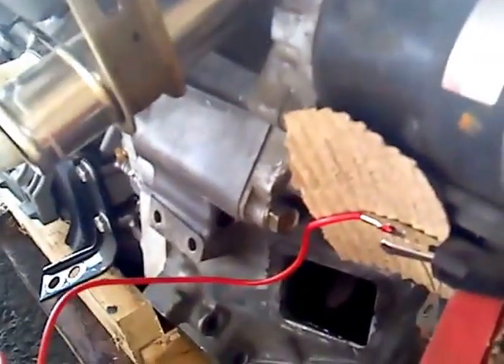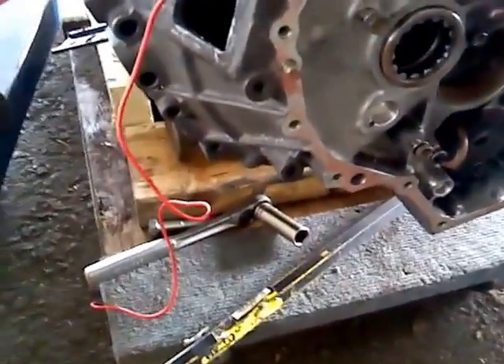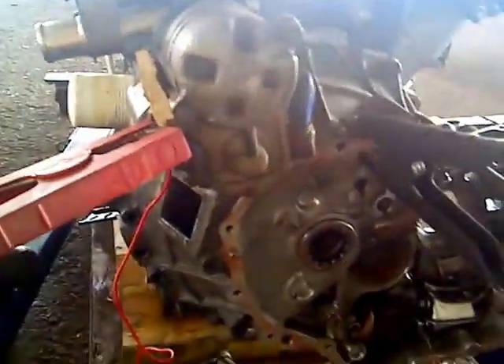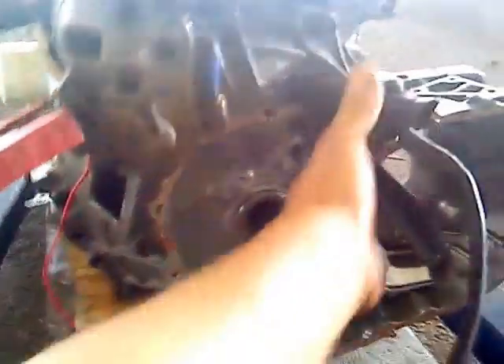The other end is right here. Then I take the negative — the ground — and I grounded it to the transmission. I could ground it anywhere on the transmission. This is just as the transmission would be grounded in the car, except that all it is at this point is a bell housing.